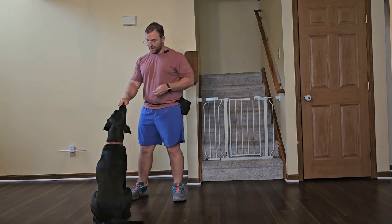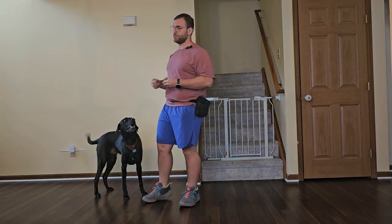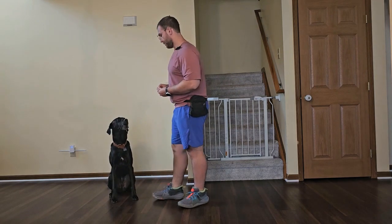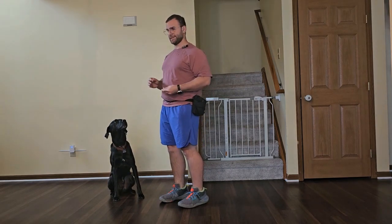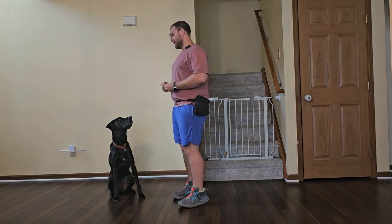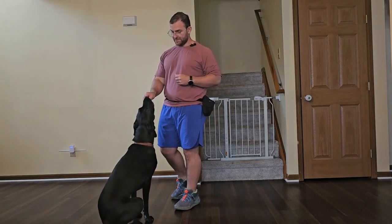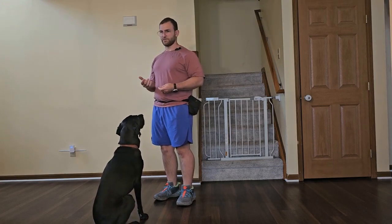Here we're going to work on a focus cue. There's a variety of ways to phrase this — we will use the phrase 'watch me.' You may hear other people say 'look,' 'look at me,' or 'focus.' Watch me is just what we have used, but honestly as long as you're consistent with your phrasing it doesn't really matter what your cue is. The important thing is having a consistent hand gesture, because dogs are going to read the hand gesture much better than a verbal cue regardless of their skill level.